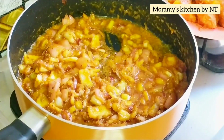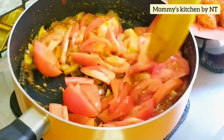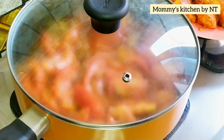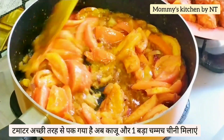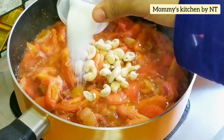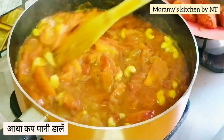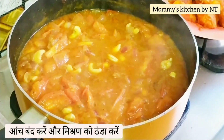Once well sautéed, add the tomatoes and mix again. Cover and cook until the tomatoes turn soft. This homemade butter chicken with simple, easily available ingredients will taste way better than any store-bought masala powder. Once the tomatoes are soft, add the cashews and one tablespoon of sugar — that's completely optional. Add half a cup of water and cook for five minutes.